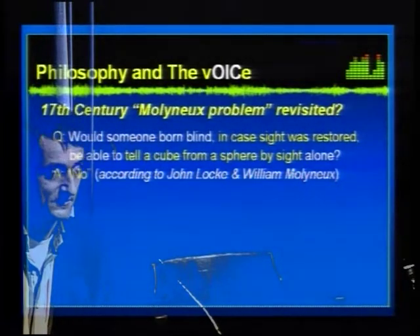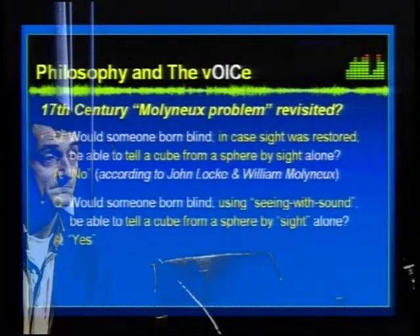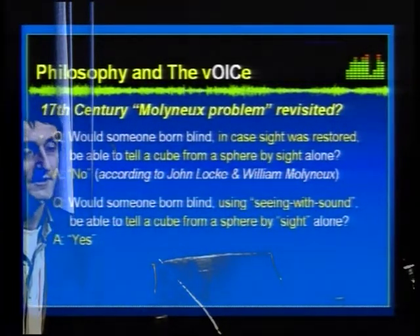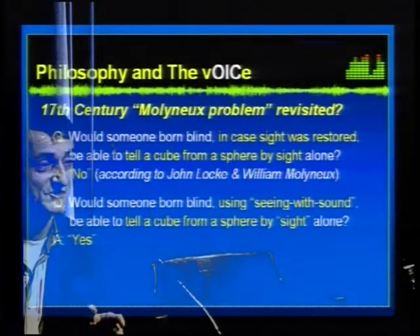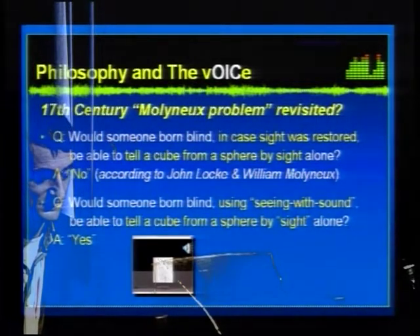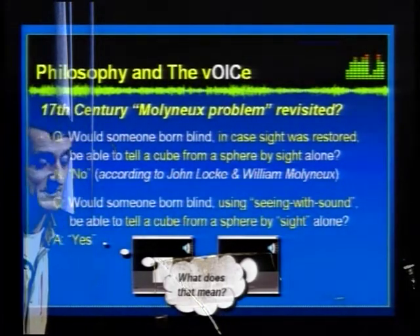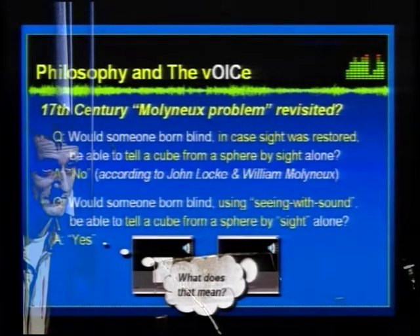However, if you paraphrase the question in the context of sensory substitution, you get a different answer. Would someone born blind, using seeing-with-sound, be able to tell a cube from a sphere by sight alone? The answer is yes, because this mapping is so simple that you can rationally argue what certain shapes should sound like. With the side view of a cube, a square during the left-to-right scan starts suddenly at the left edge, the noise bandwidth stays constant, then stops suddenly. While with a circle, it starts more gradually and stops more gradually.